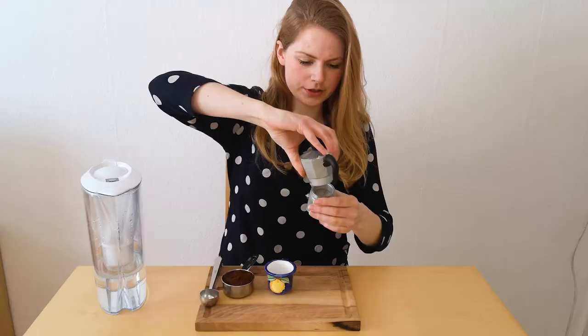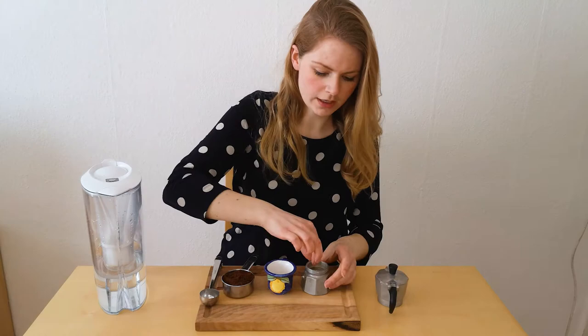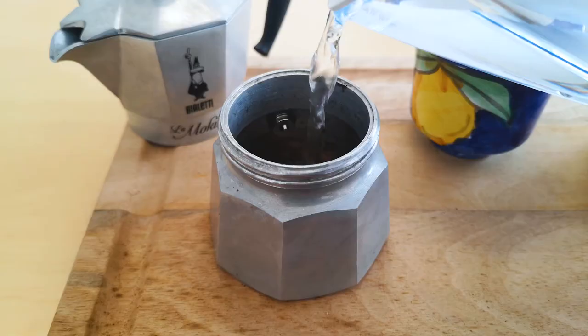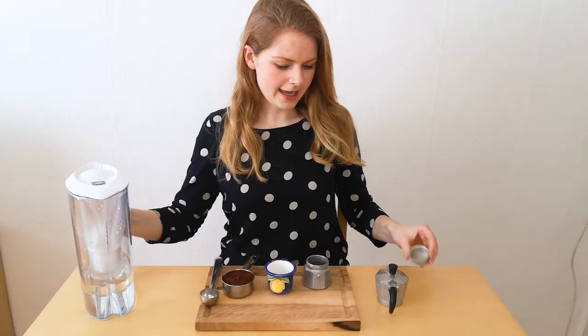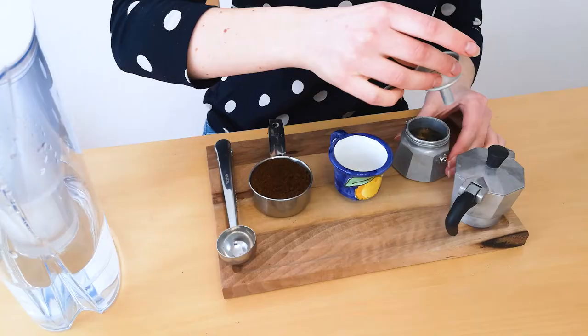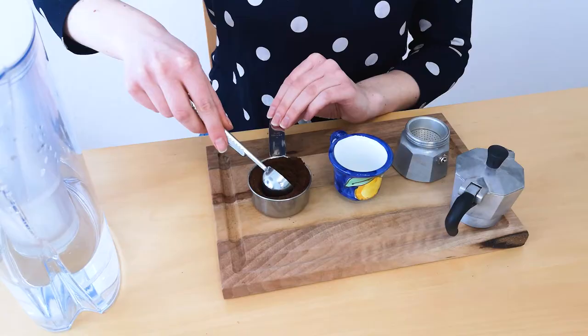The first thing you will need to do is get your mocha pot and fill it with water until the little safety valve. And then you can put your filter on top of it again.